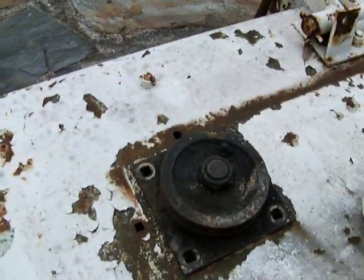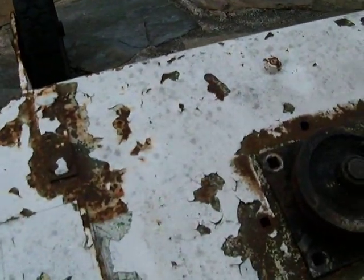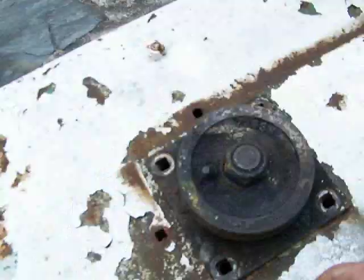On the underside there's no rust through, just surface rust. This spindle needs carriage bolts — this is actually a replacement spindle, part number 7283H, that was obtained for this deck but was never mounted. It spins freely.